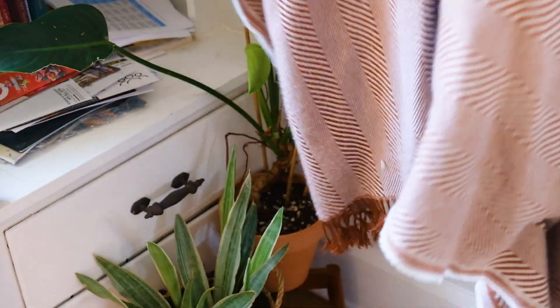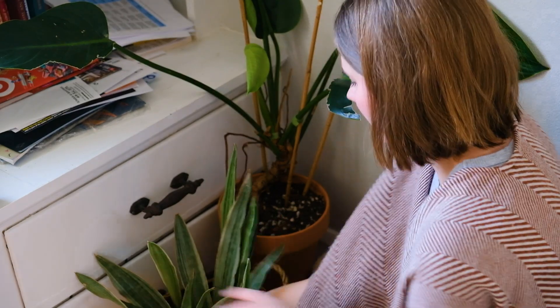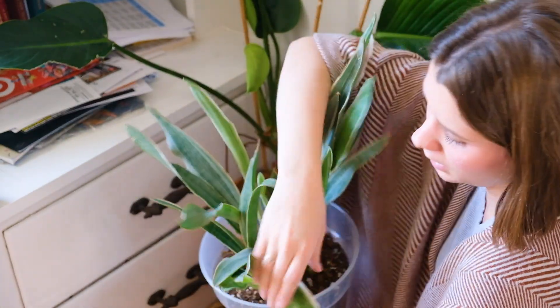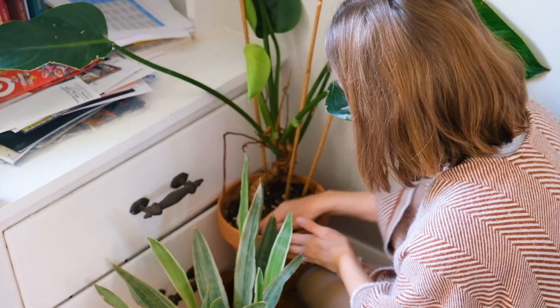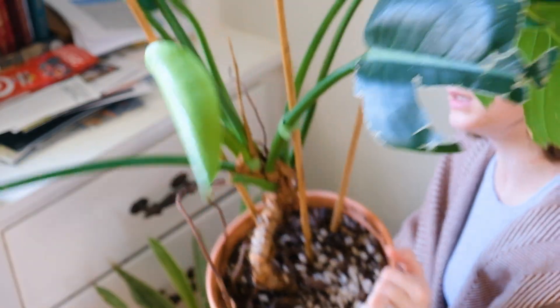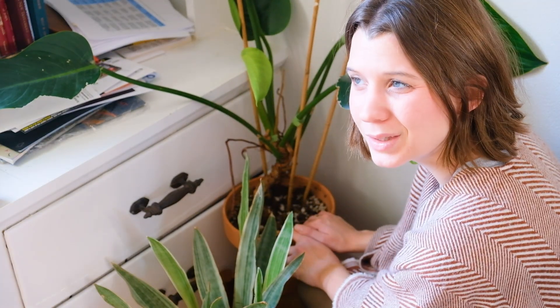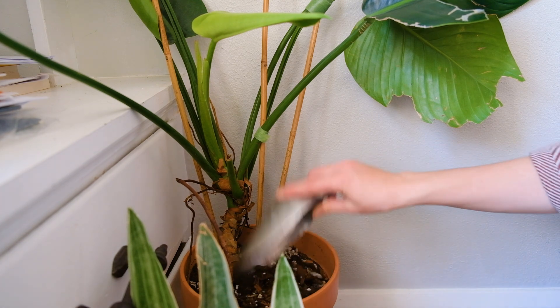I might water this the day I leave just to top it off, but it's not time to water yet. I think this snake plant will be okay. Oh, my Green Congo has a new leaf, which is great! This plant has been beat up by my toddler. I think I need to replenish the soil — you can see it's missing a lot — and I want to clean these leaves. I'm going to need to order more soil amendments and mix up some more soil pretty soon.